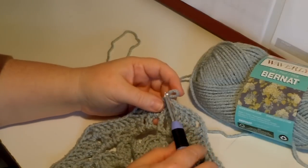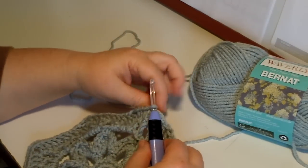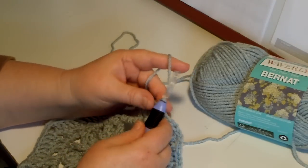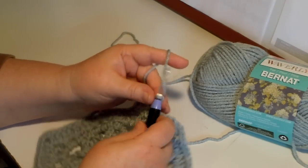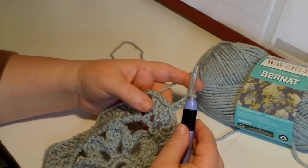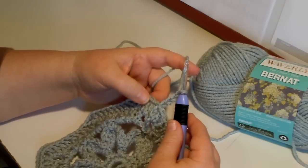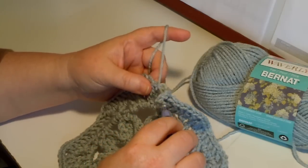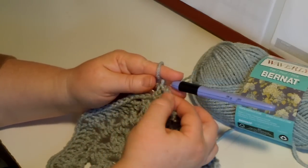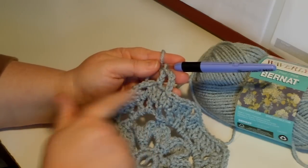Round 7. Chain 4, which counts as a double crochet and a chain 1. There's that chain 4. Miss the next double crochet and double crochet in the next double crochet. So we're going to pass this double crochet and go to that double crochet. I'm going to keep that nice and loose so your chain curves like that.